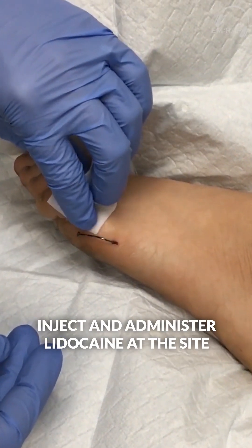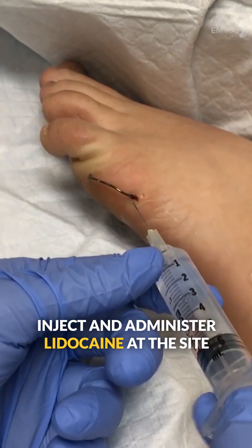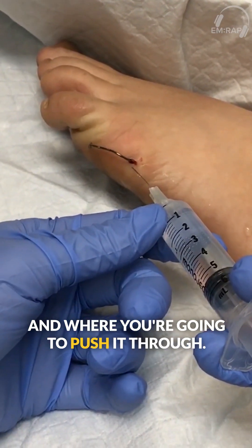Cleanse the skin where you're going to inject, and administer lidocaine at the site and where you're going to push it through.